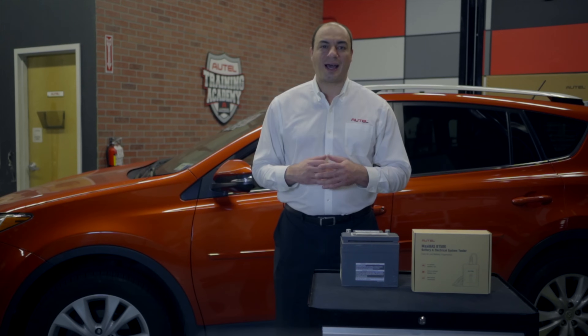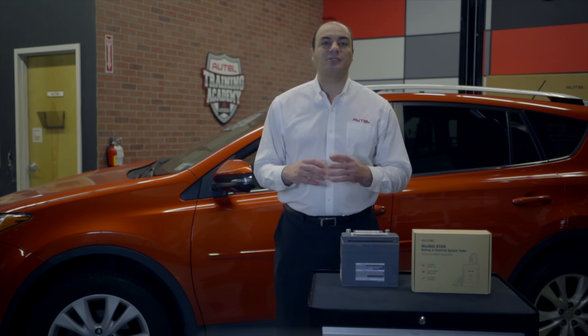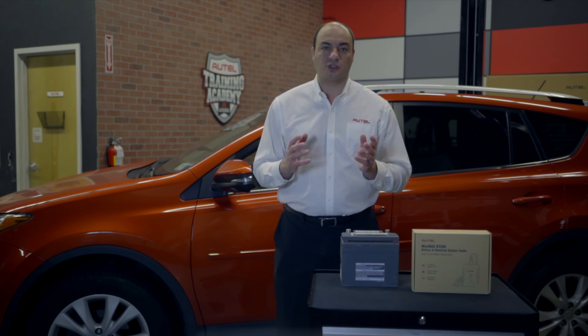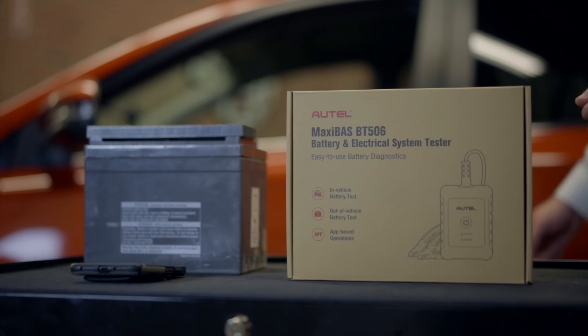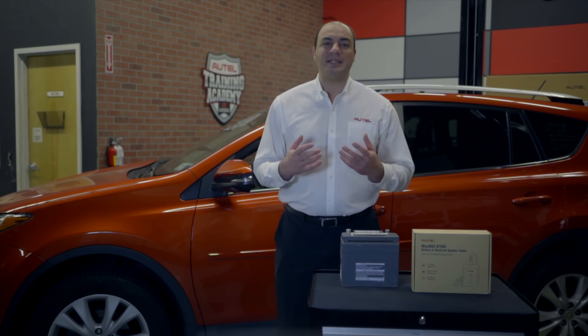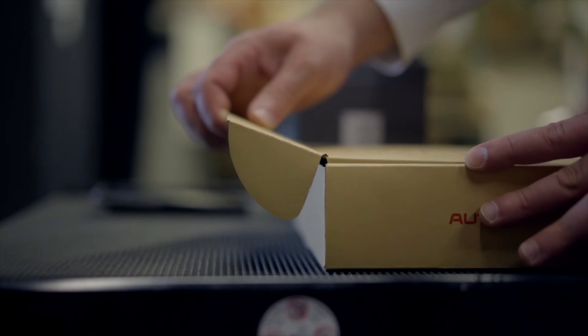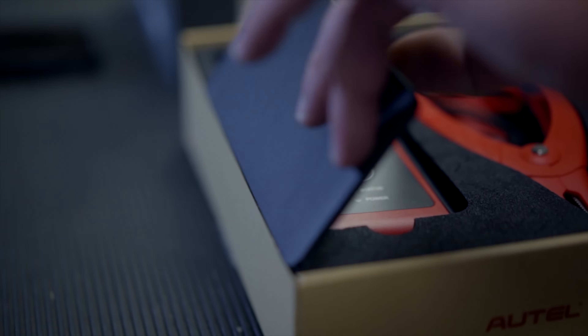Welcome to the Autel Training Academy. I'm John Amato. Today we're going to continue with the introduction of Autel's new line of battery analysis tools with a look at the MaxiBAS BT506. The BT506 is one of two new app-based battery analysis tools developed by Autel. We'll look at the BT508 in an upcoming video. In this video we're presenting the whole picture from box to testing with tool registration, firmware updating, and Bluetooth pairing along the way. So let's get to it.